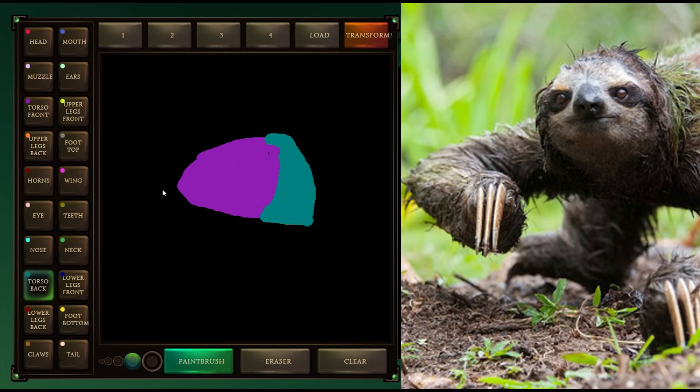So we have lower legs front, lower legs back — this is much more complex than I want. Upper legs front, upper legs back. So the front of the upper leg would be here and it kind of comes down like that. Let's chunk that up a little bit — it's a chunky sloth. And upper legs back, which I guess is this — no, I've done this wrong, that should be the back, so let's chunk that up over there. It's gonna be beautiful guys, you just wait and see. It's gonna be a monster. And then the upper legs front kind of comes forward like that with claws.